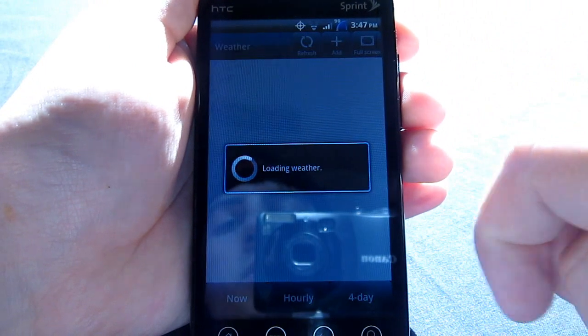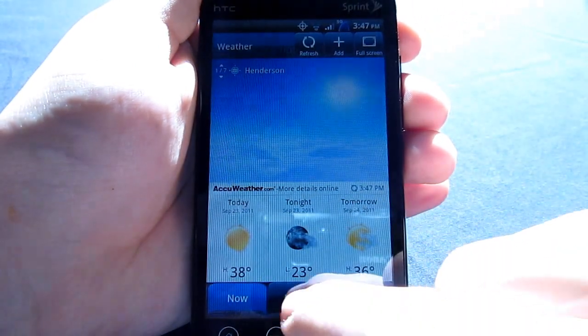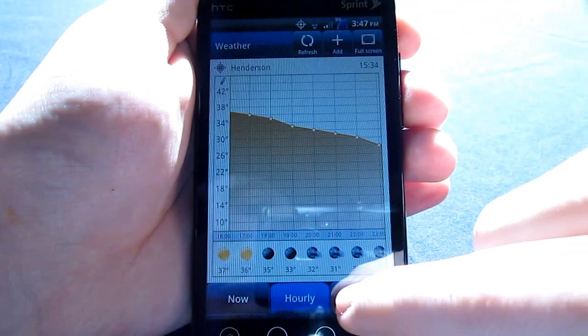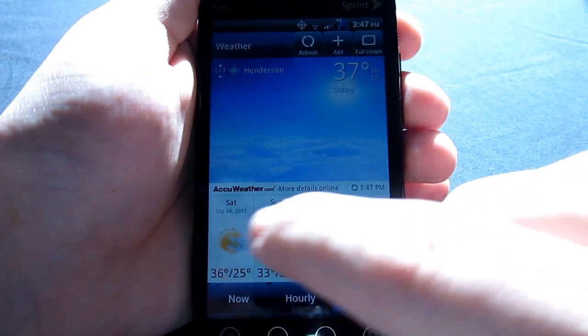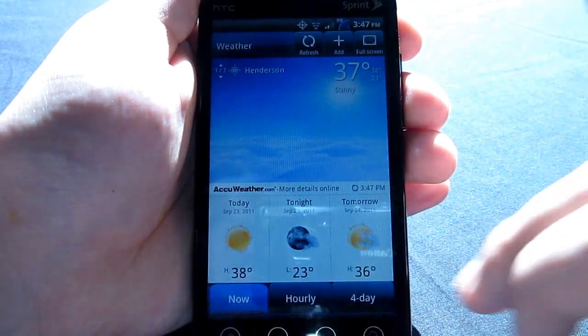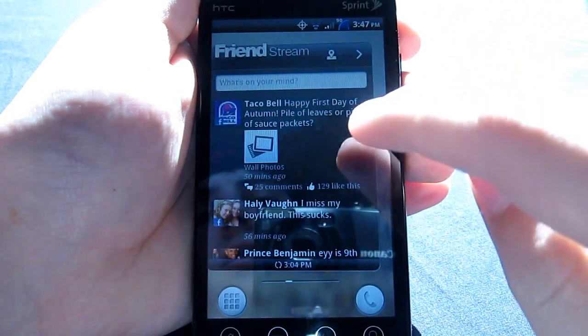This is the weather. You can go hourly, which is really neat. A four-day forecast now, with today, tonight, and tomorrow — which is cool. That's a little update from Sense 3.0.